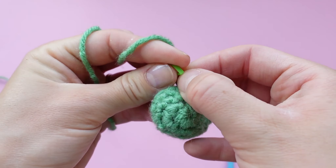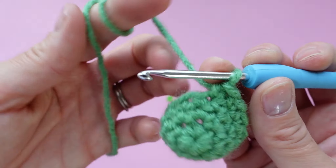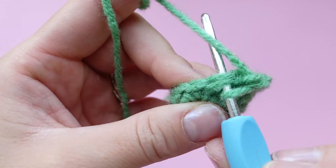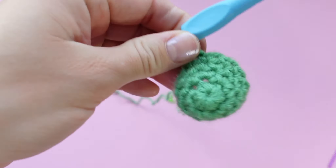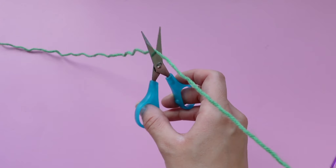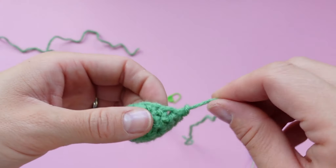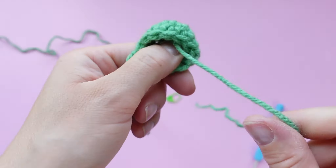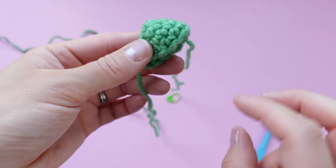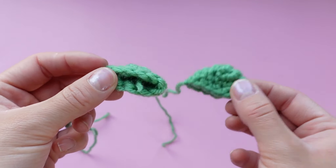That completes the last round. Remove your stitch marker and we're going to fasten off — place a slip stitch in the next available stitch, yarn over, pull through all the loops on your hook, then cut your yarn to have about a 10-inch tail for sewing. We're going to make two of these eyes identical to what we just did, so replay this part of the video and make your second eyeball. Don't forget to weave in your tail end, and I like to trim the tail pretty short to make sewing a little bit easier.